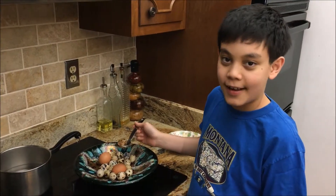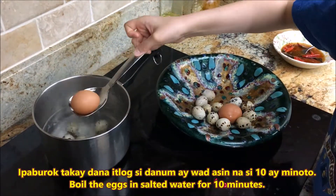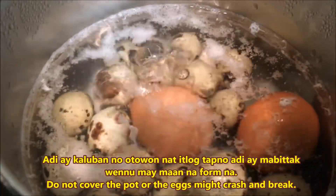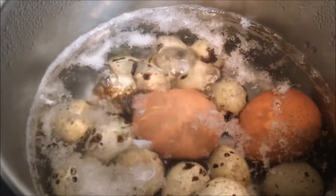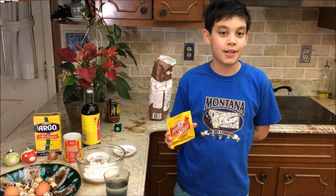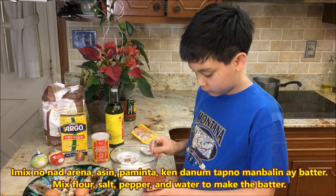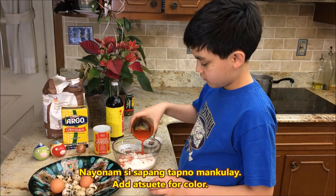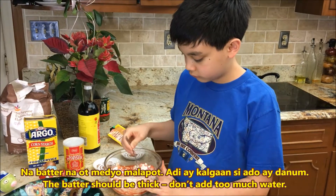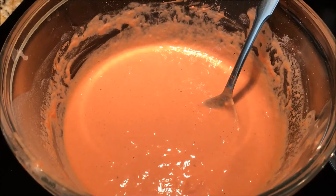Let's start cooking! Now we're gonna boil the eggs. Now let's make the batter. This is atuete — atuete is a natural coloring agent. We'll use hot water to dissolve the atuete, then mix in salt, pepper, and cornstarch so it becomes a batter. Put a little salt but not too much. Mix it up very well. The orange batter is ready.